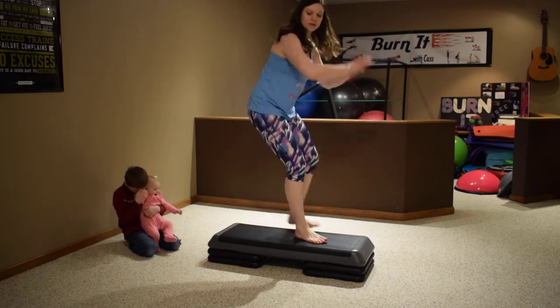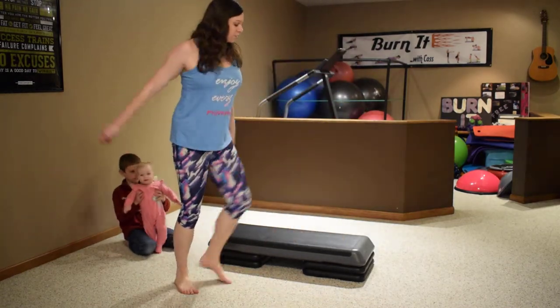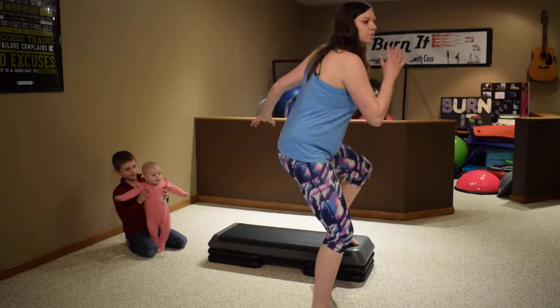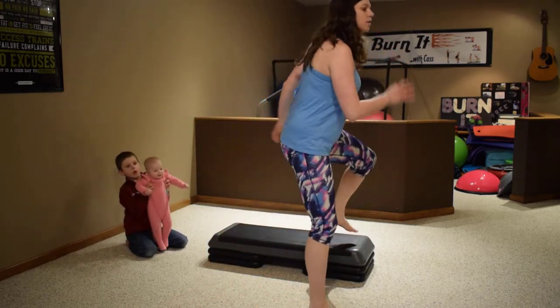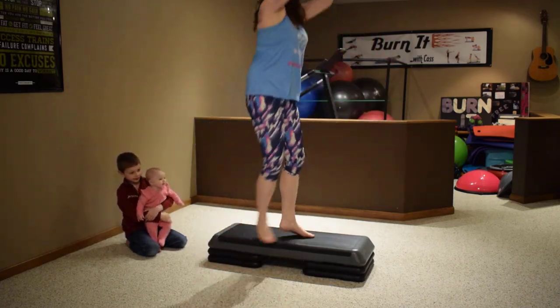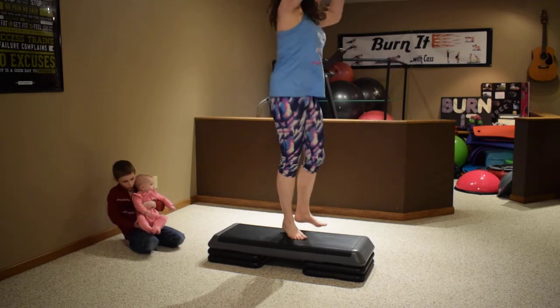Two, three — go over the top four times: four, three, two. A-step: capital A, forward, back, forward, back. Music's a little bit slower here. Now we're gonna do mambo — step forward, back, forward, back. One more, over the top three times: six, three, two.